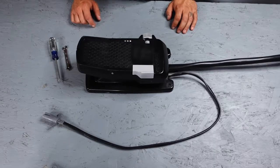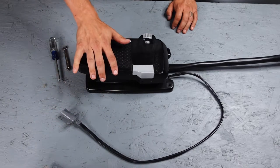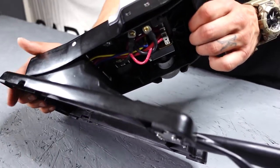First step is pretty obvious — we're going to go ahead and shut off power to your motor. Next step, we're going to go ahead and put the heel down on your foot pedal. That is going to give us access to the bottom side of the Micro Switch.